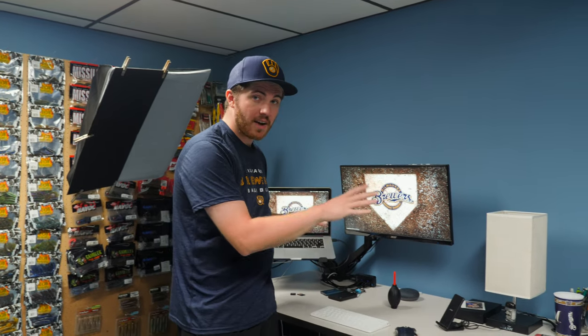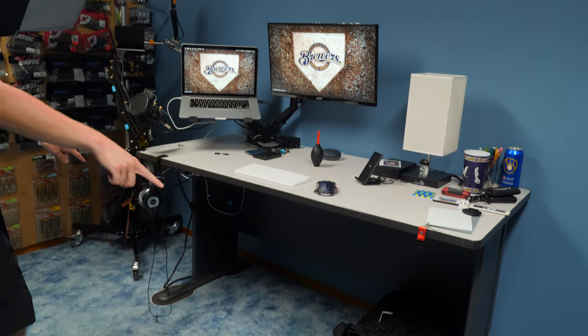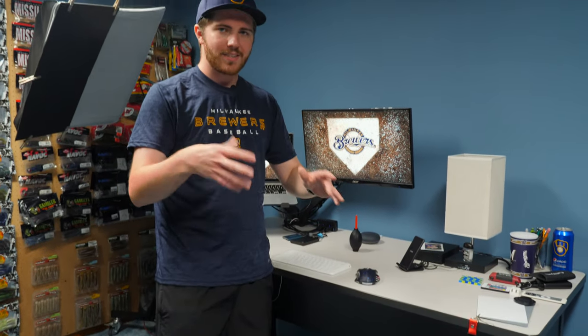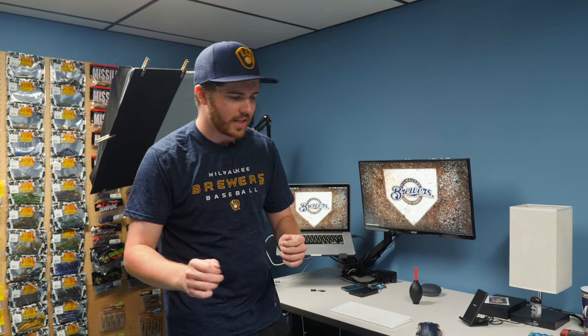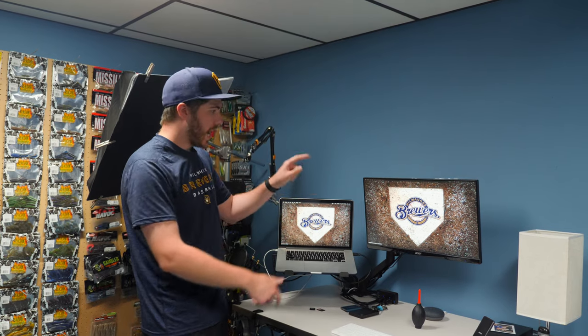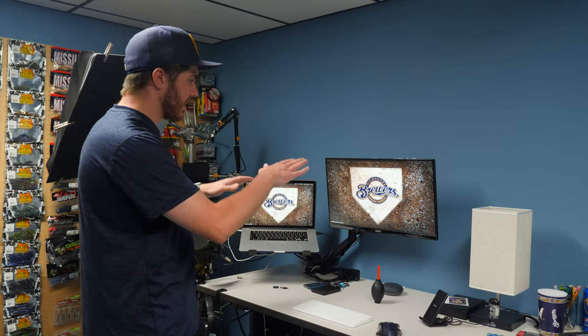Moving up against this wall, we have my desk setup. What's nice is I have pads underneath called Super Sliders, which allow me to move the desk really easily around the room. For my computer system, I have a mid-2014 MacBook Pro — a maxed-out model — plugged into an Acer IPS panel via HDMI. It's a really affordable IPS panel coming in at just over $100, and I like having the dual monitor setup because it helps with my productivity quite a bit.